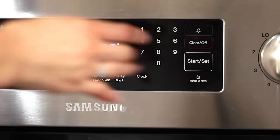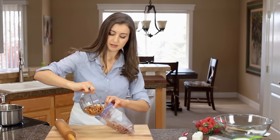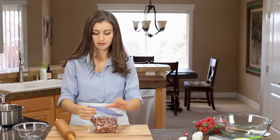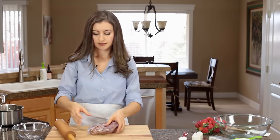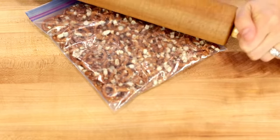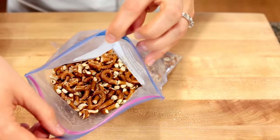Preheat your oven to 350 degrees Fahrenheit because there's a teensy bit of baking in this recipe. Put your two cups of pretzels in a sturdy ziploc bag and just crush them with a rolling pin. You don't need any special equipment for this. You can see they're just coarsely crushed — I didn't pulverize them.